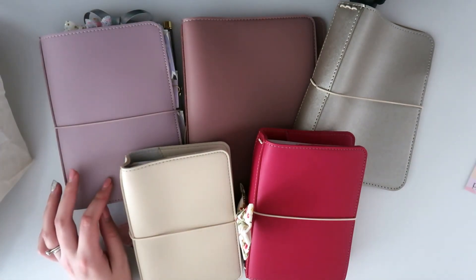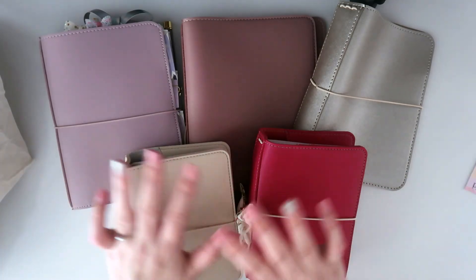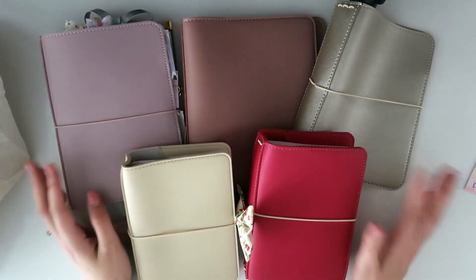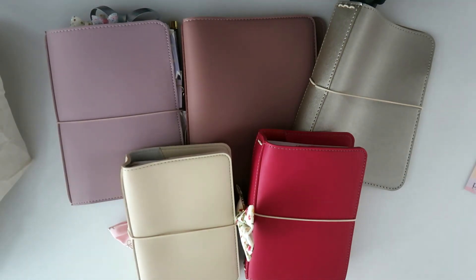There's Duchess joining my little family — I love all of my planners so much, they're absolutely gorgeous. Definitely go check them out; I'll leave the link in the description box. They have a huge range of colors, a bunch of different sizes, and the price is just phenomenal for the quality. Highly, highly recommend. Thank you so much for watching, guys — I'll see you next time, bye!